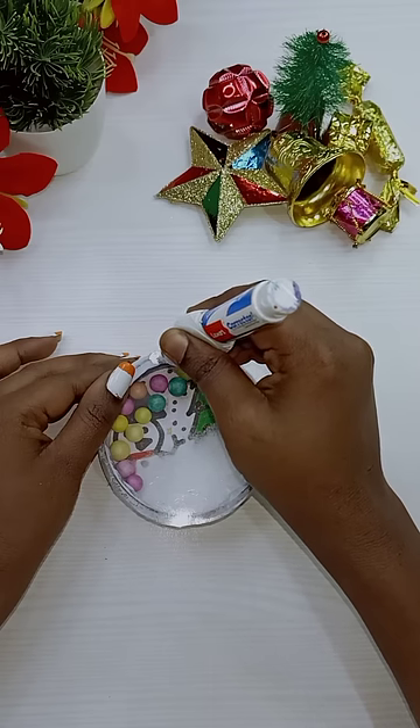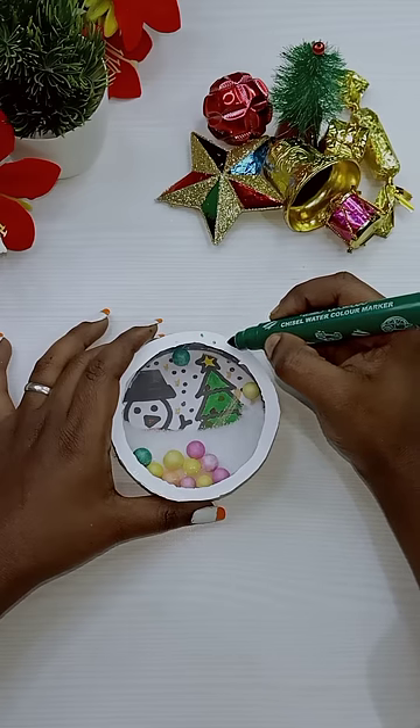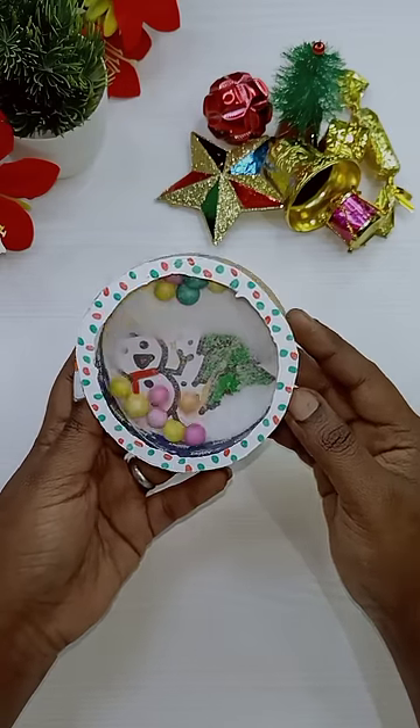We are going to cut a round. We are going to put a little design. We are going to put a super craft.